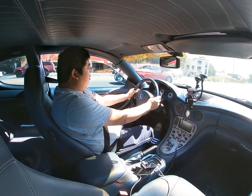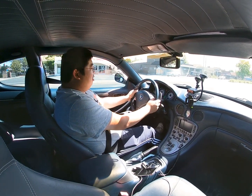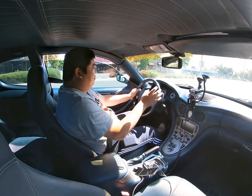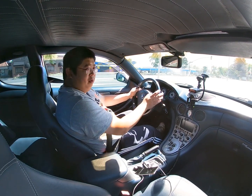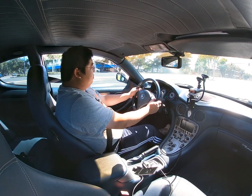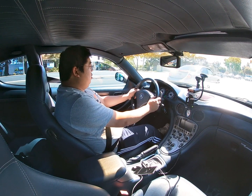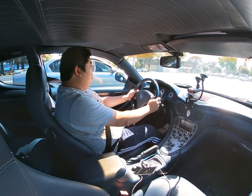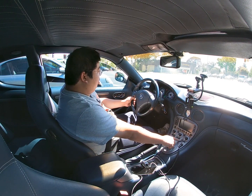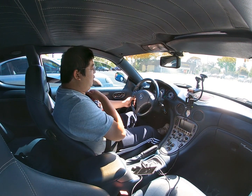Feel that! Now the gear shifting is so much faster, much stronger — it engages the clutch much better. It also downshifts much faster, and you can actually hear it. Now if I turn off sport mode and put it back to automatic mode, the car will shift for you just like any other car.